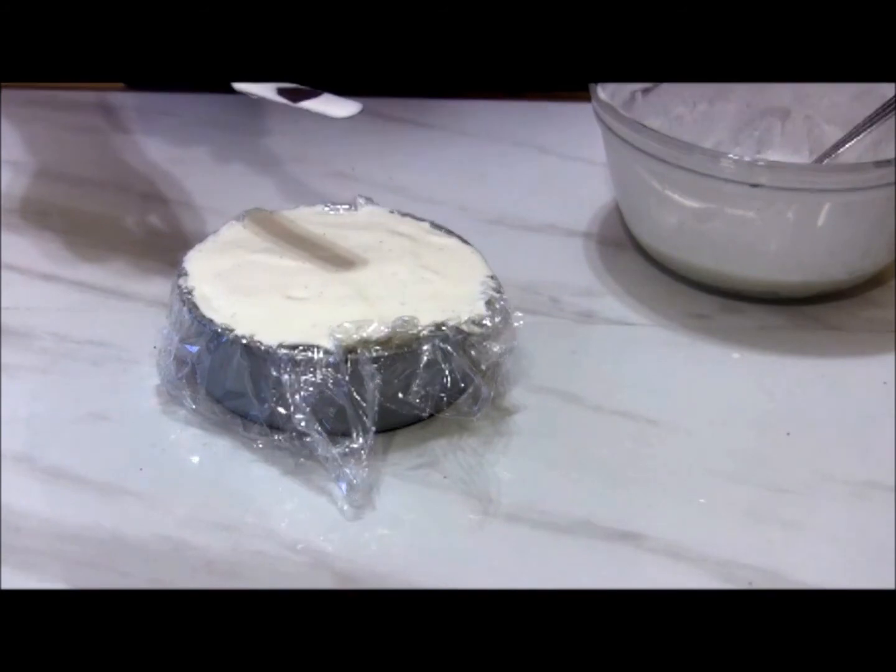I'm using vanilla bean ice cream, but you could use any flavor you want — strawberry would be great, or chocolate. You could even use two different flavors, one in each of the two different pans.